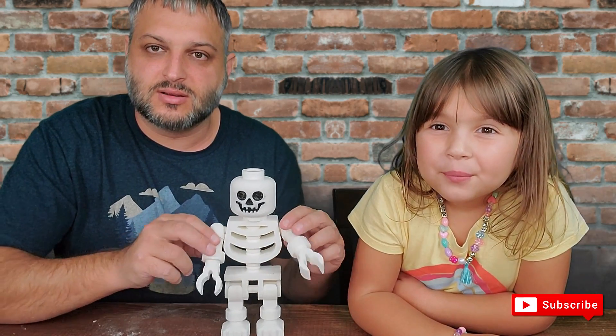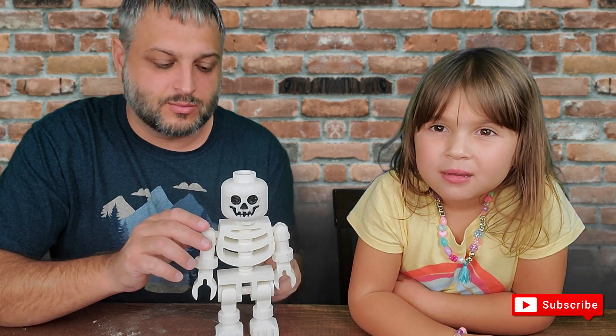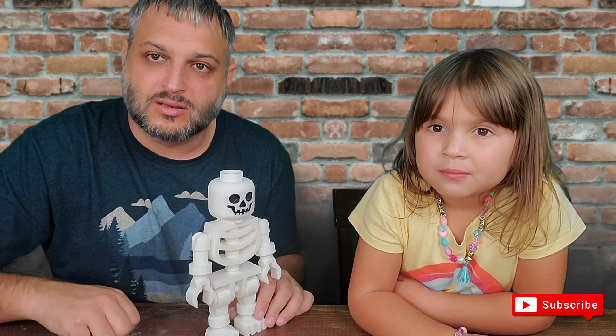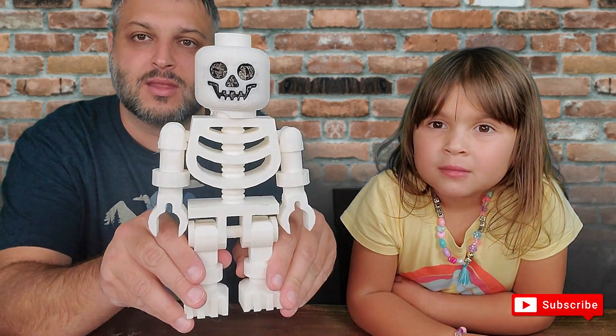As you can see here, it even moves very easily. So basically that's it — that's the Lego Halloween skeleton that I went ahead and 3D printed. Take a look at it.